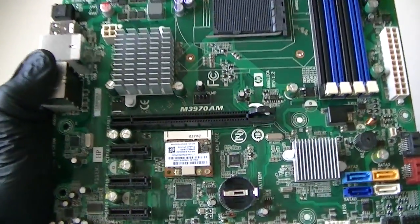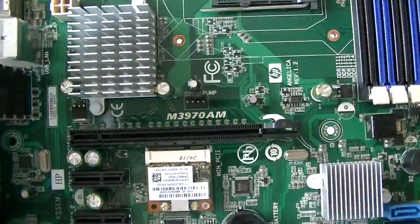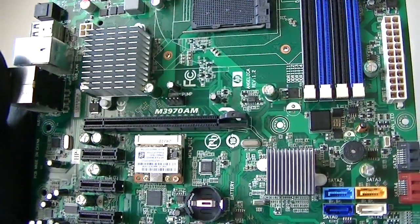This is MXKDI with another motherboard, M397AM. This is from HP, this is a MicroATX.